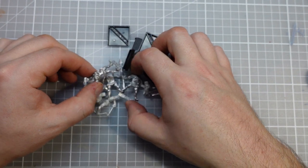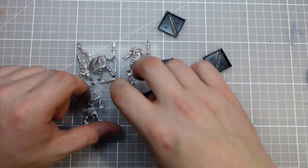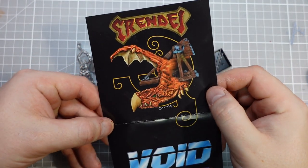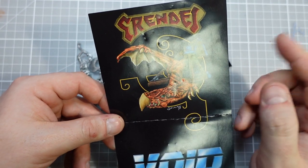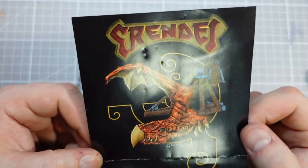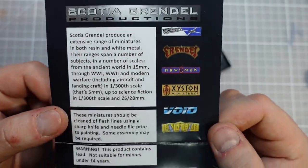Satyr Art Studio are an American company based in San Francisco, but these minis have not come from anywhere near as far away, because in the UK they are cast and distributed by Grendel in Scotland, who I have done videos on before — you can check out my Barbarian one. They do some really nice minis there. Look at this old school fly design as well, that's pretty cool. Yeah, Scotia Grendel Productions.